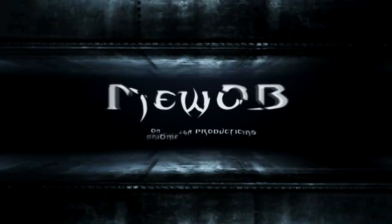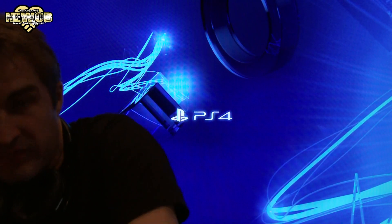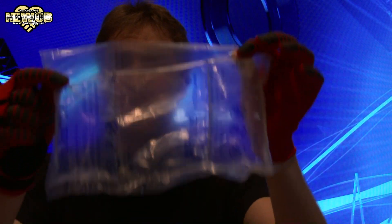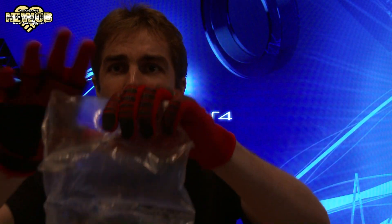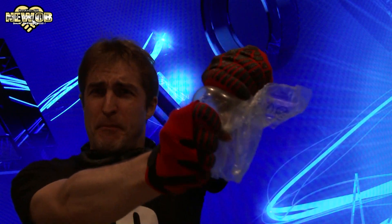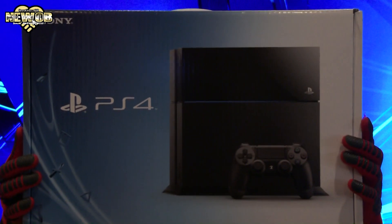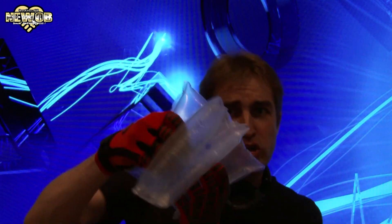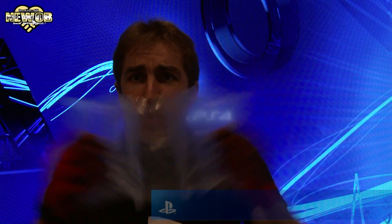Welcome to an episode of New Orbe! It has arrived! Today we're all going to take a look at — I don't even have to say what this is — it's PlayStation 4! I got myself a PlayStation 4!